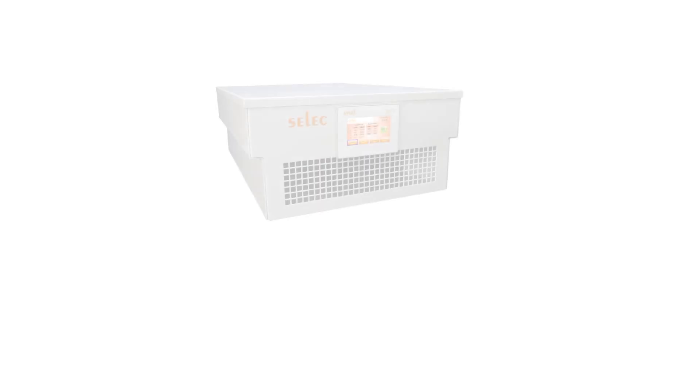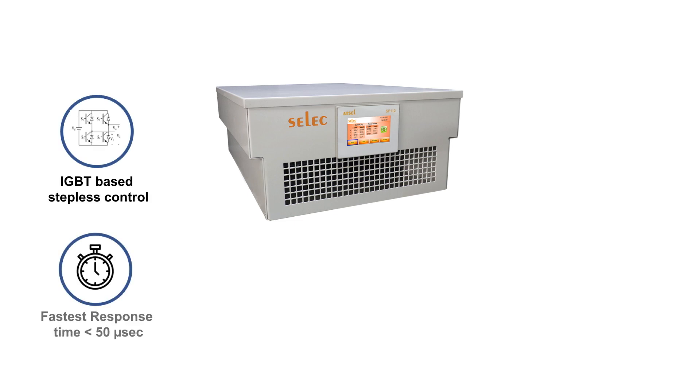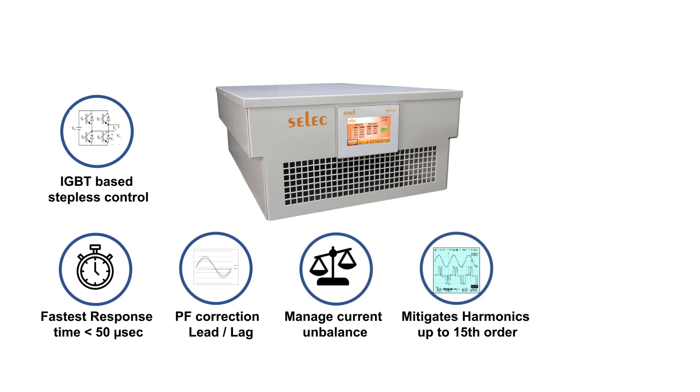Features of ASVG include IGBT-based stepless control with 3-level topology, fastest response time of less than 50 microseconds, power factor correction for both lead and lag, management of current unbalance, and mitigation of harmonics up to the 15th order.